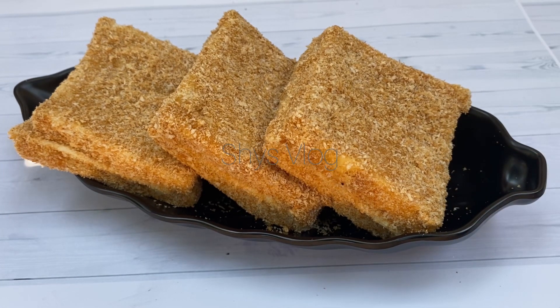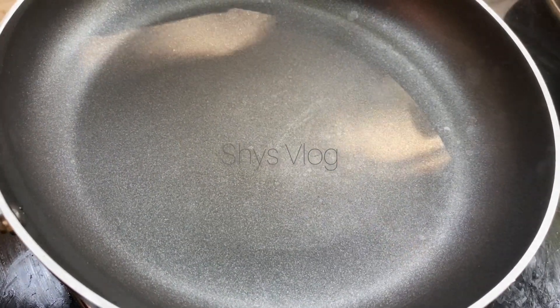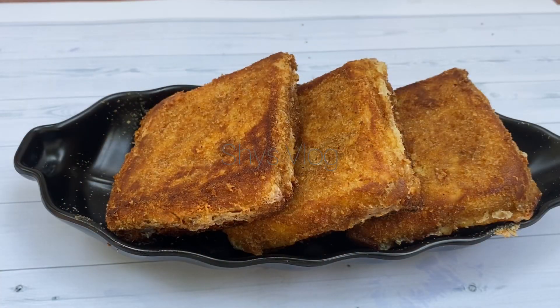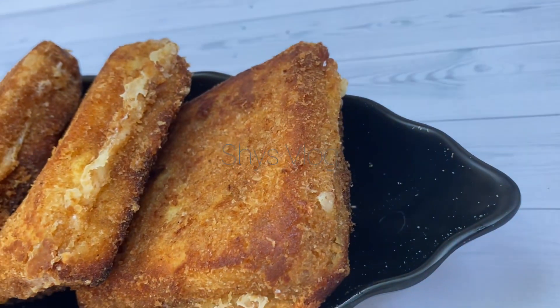I am going to fry it in a pan with just a little oil. I am going to cook it on both sides. I am going to make my cheese and bread fry.